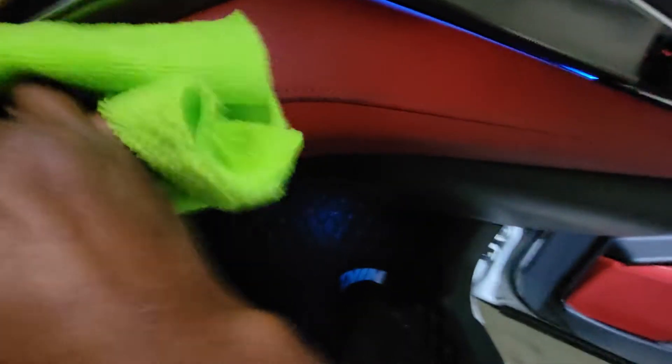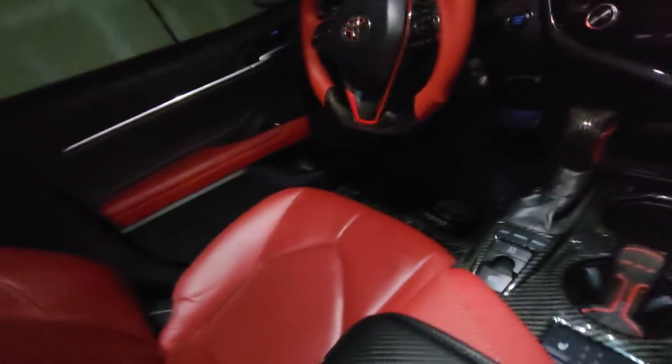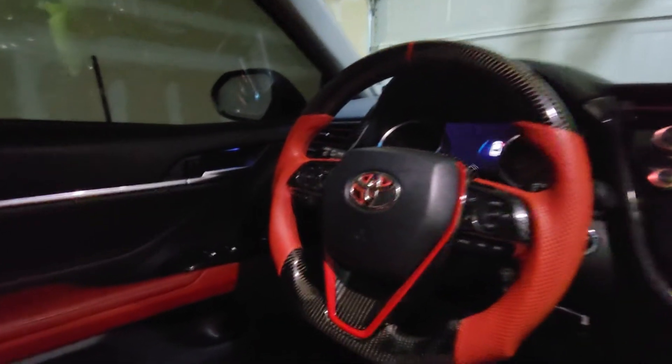It comes in the XSE. So if you're thinking about getting a Camry, at least get the XSE. Make sure you get the red seat - it comes with a panoramic sunroof. I'm gonna clean the glass interior. I don't even know it's dirty, but you've got the ammonia-free window cleaner, by the way. Let's look at that.